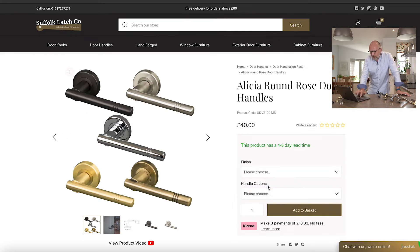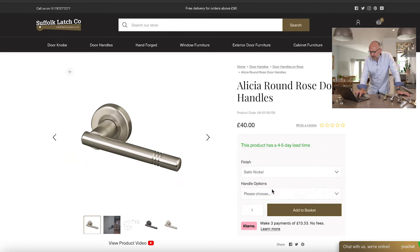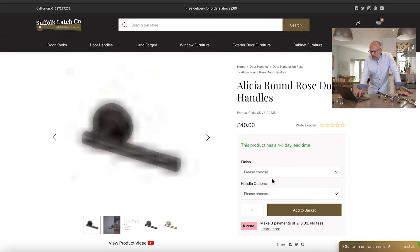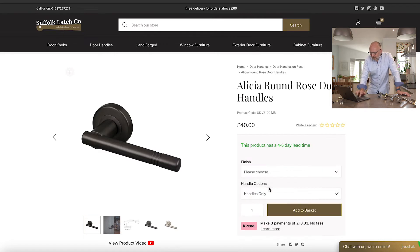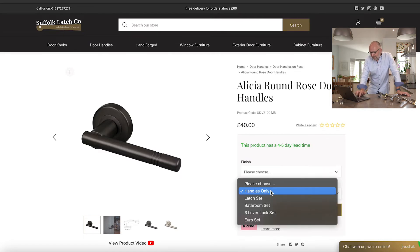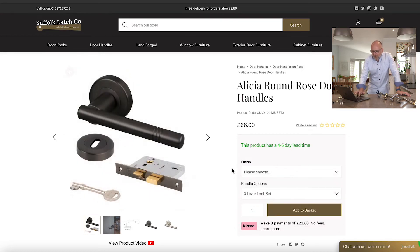The finish options available are matte bronze, satin nickel, polished chrome, satin brass, and aged brass. From there you can choose the handle options: handles only, handle with latch set, bathroom set, three lever lock set, and a euro set. If you go for handle only you get a nice close image of it, and selecting the three lever lock set shows a picture of everything in the pack.